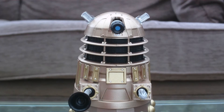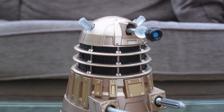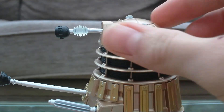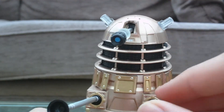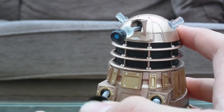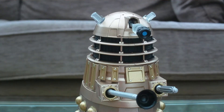Taking a look at articulation first, as that will be very quick. The Dalek head can rotate a full 360 degrees and move up and down. The exterminator gun is ball-jointed so you can move it wherever you want, and the sucker arm is also ball-jointed so you can move that wherever you want too.